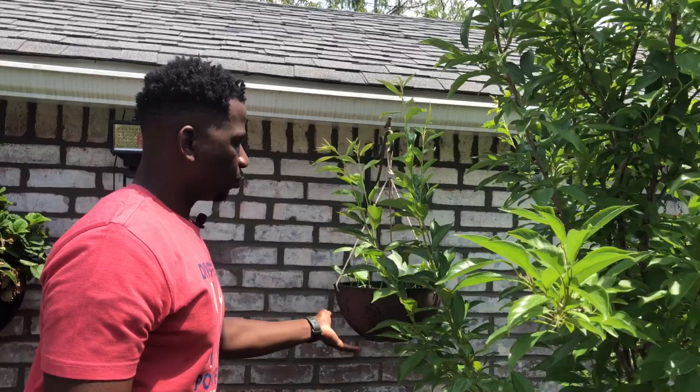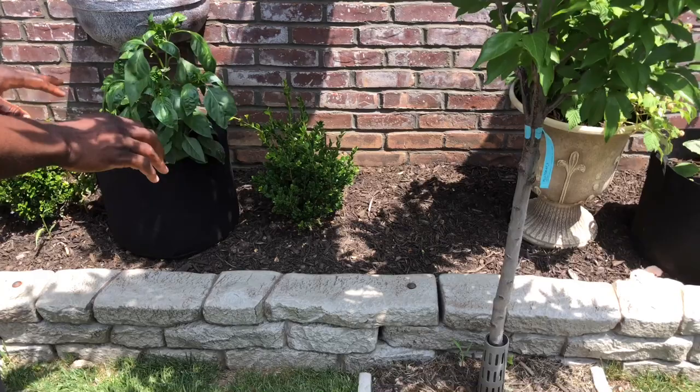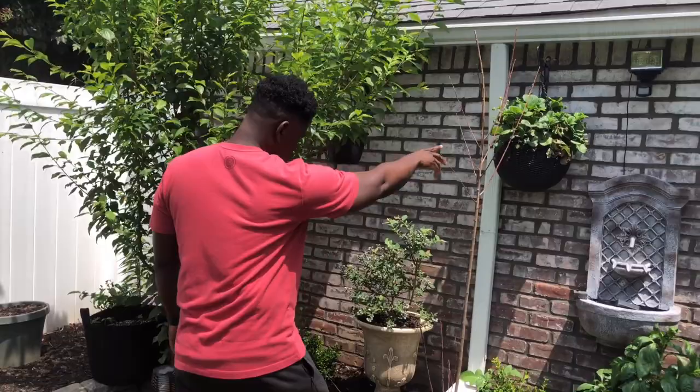I've got peppers over here, and in the bed where you guys saw the tulip bulbs I'm actually going to have pumpkin. The pumpkin is mixed in the same grow bag as the white eggplant, so the pumpkin is going to drift right out onto this bed. I have to tame it and keep it inside because those things can really get out of control.